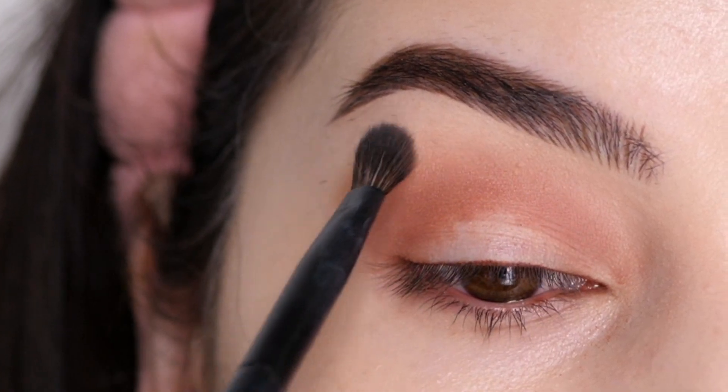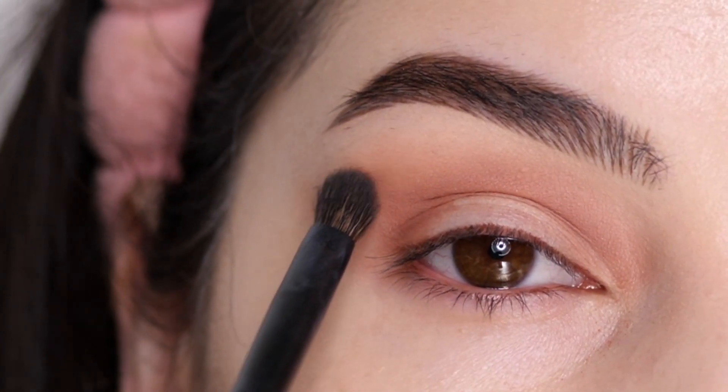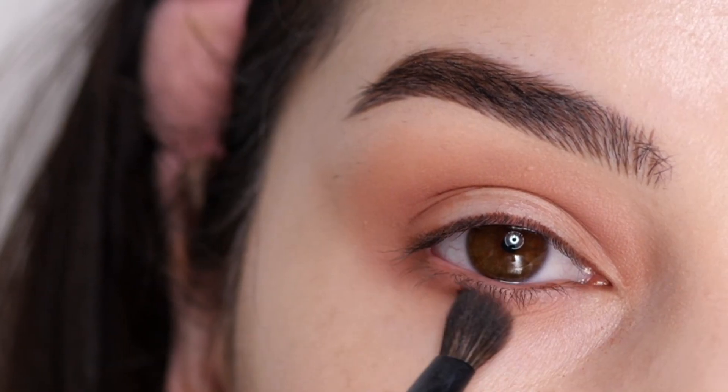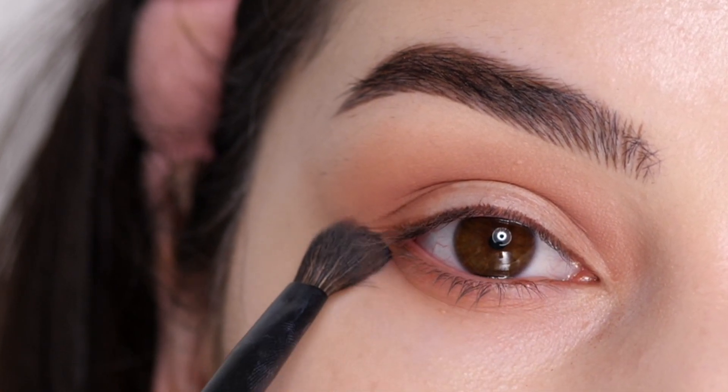The contour upwards of my lower lash line in the curve of my crease creates that V-shape. I'm blending all the edges up and outwards, and applying some to the lower lash line as well using little swiping motions.